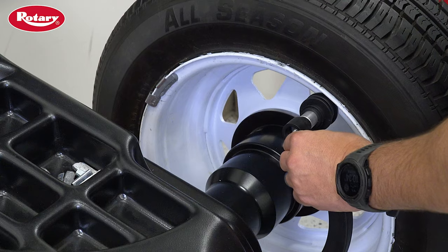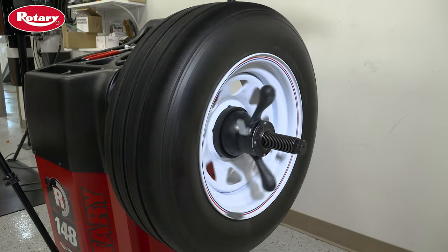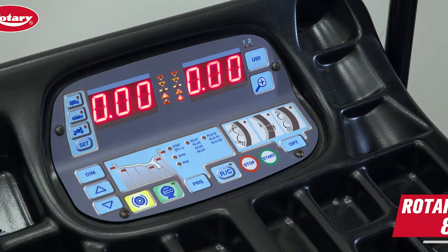At this point, you can run through the balancing process with your calibration wheel to verify that the machine is fully calibrated.